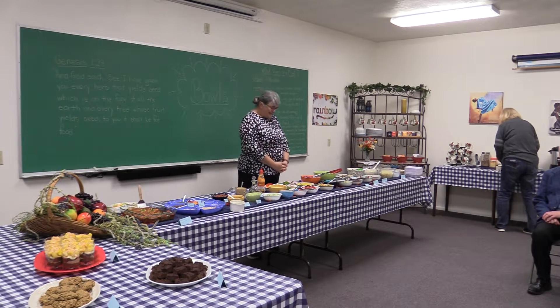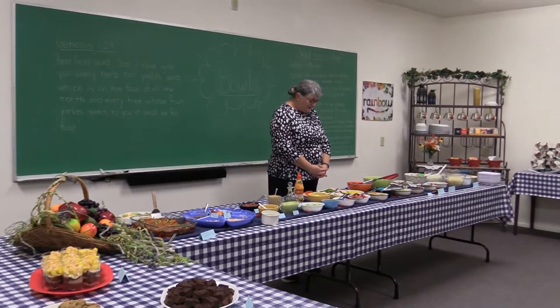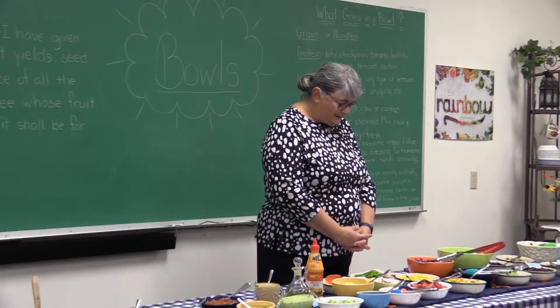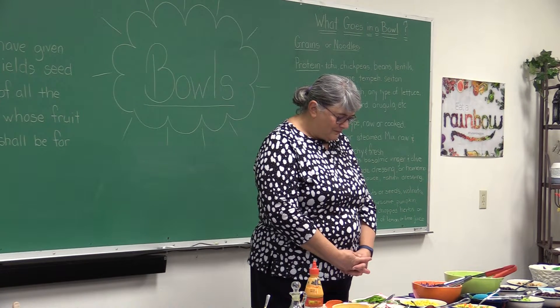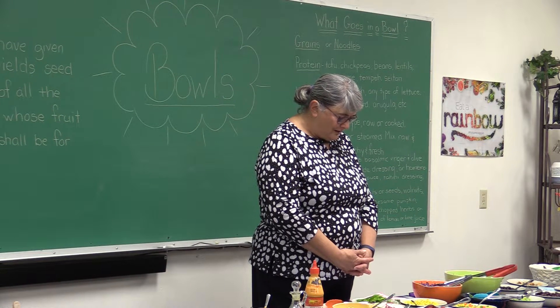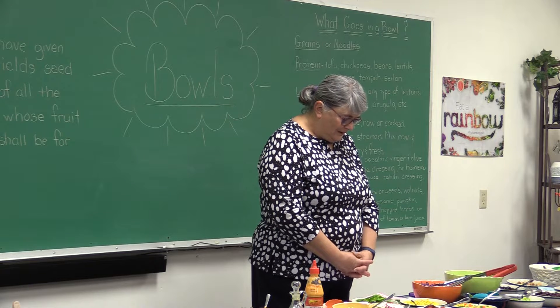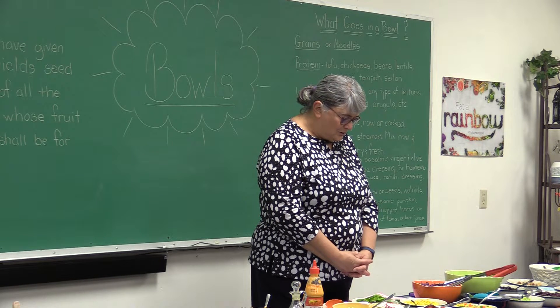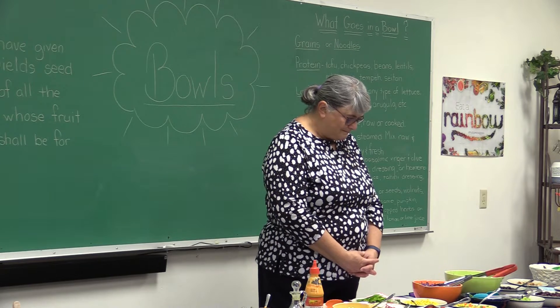With prayer first. Dear Father, we thank you so much that we can come together and enjoy fellowship and food and some of the knowledge that you've provided for us to understand what things are better for our body. Please be with us tonight. Send your Holy Spirit to guide and direct. In Jesus' name we pray. Amen.